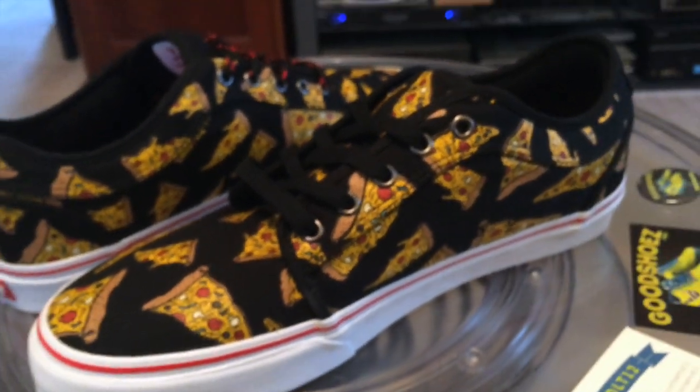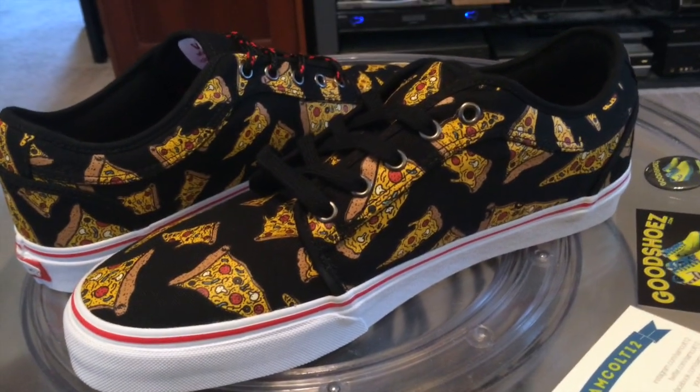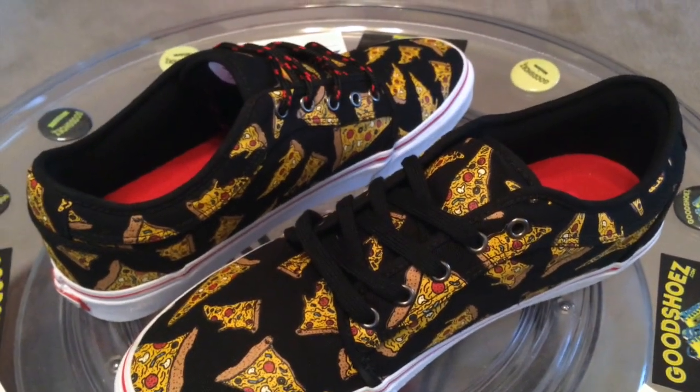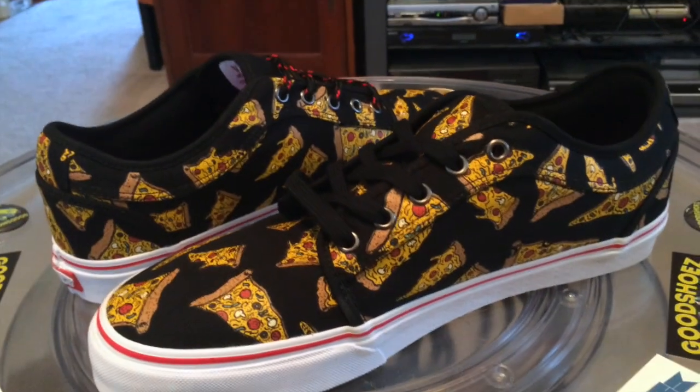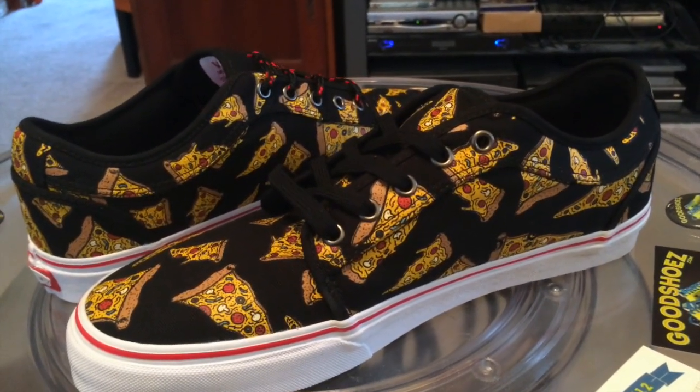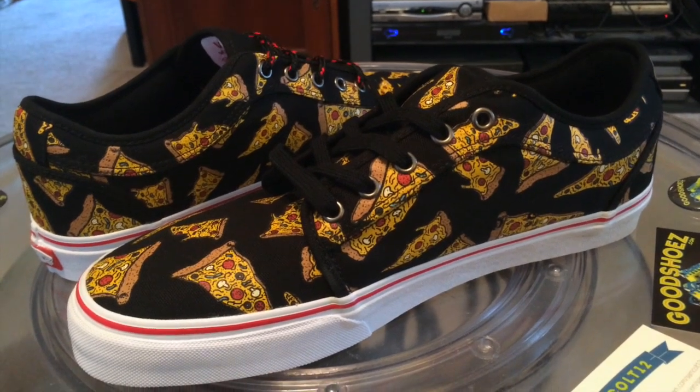They'll be on feet tonight going to dinner, just to start letting people laugh and say, did you see that guy? He had pizza on his shoes. They're available right now, if you hurry, at Vans.com. Don't sleep — have some fun.